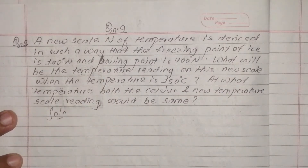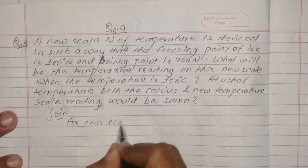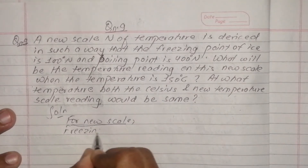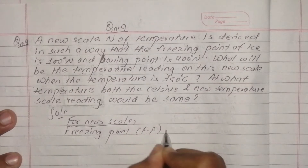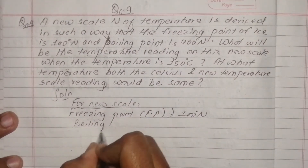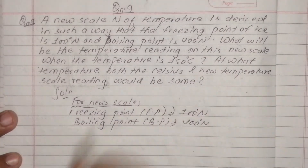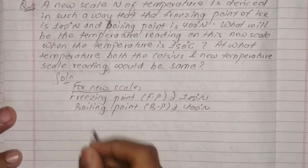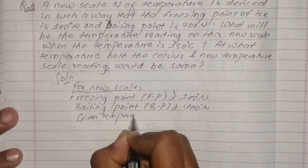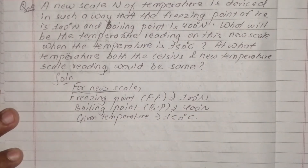When you have a new temperature scale, you need to know what new skill to apply. The freezing point of ice on this new scale is 0°N and the boiling point is 400°N. The given temperature is 150 degrees centigrade, and we need to find the reading on the new Newton scale.